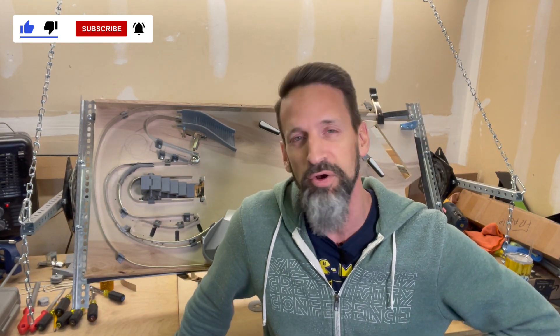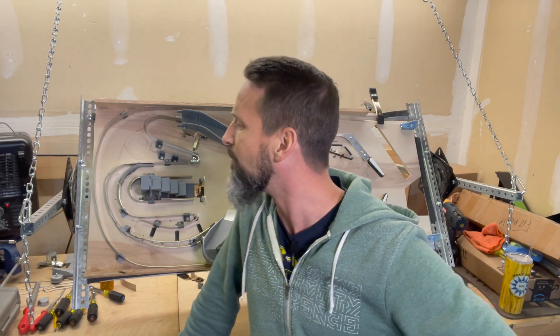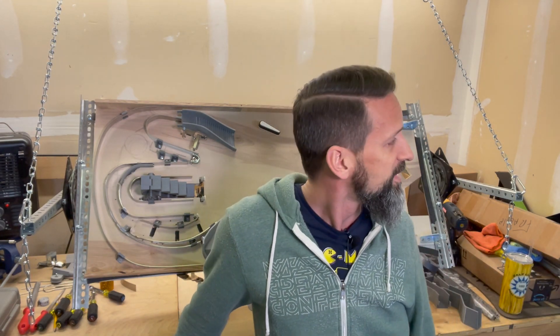Had to go through and insulate my garage because we had a cold snap out here in Utah and it's just freezing. Could not work in my garage. We're now at a balmy 52.4 degrees. You can probably hear the heater running in the background, but it is a good solid 10 degrees warmer than it was. 52, 53 is way better than 42, right?